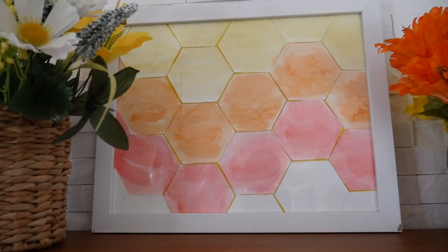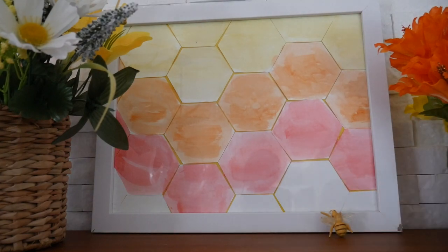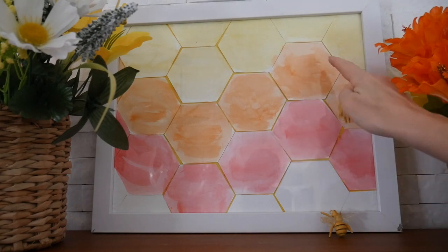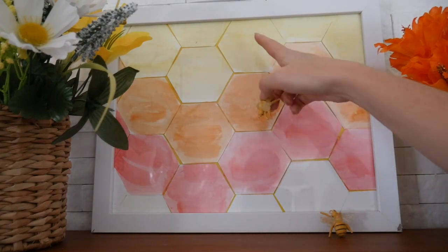Now I have a beehive to live in. This is where the queen cells are. This is where she lays her eggs. This is where all of the nectar is stored and then it turns into honey.